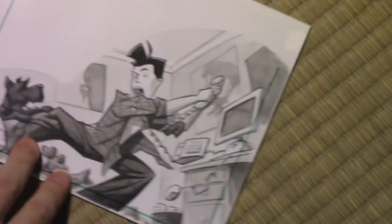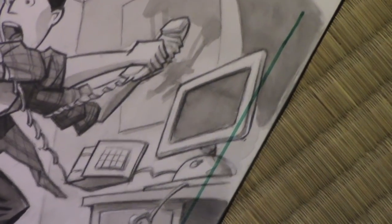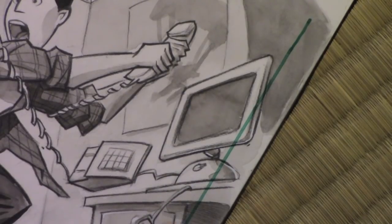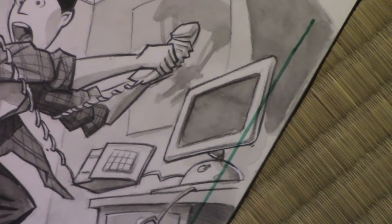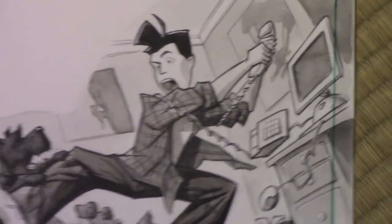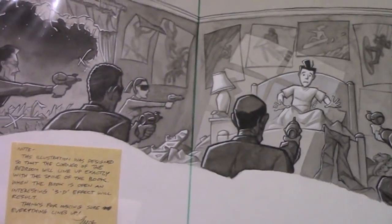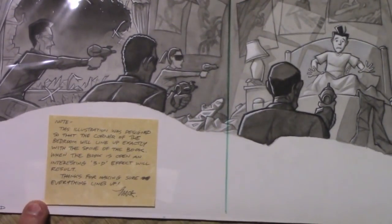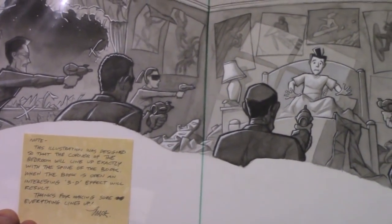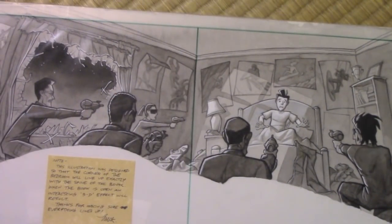Interestingly, I chose to use what was then the latest form of iMac, but it only lasted for a couple of years. Does anyone remember these? It was this interesting design they'd come up with, and almost within a year of this book coming out, it was already outdated. I don't think anyone bought that version of the iMac, sadly, or very few. I put a note on it to help people understand the importance of how this corner of the bedroom is supposed to line up with the book.